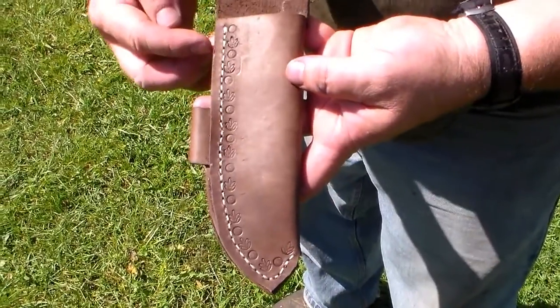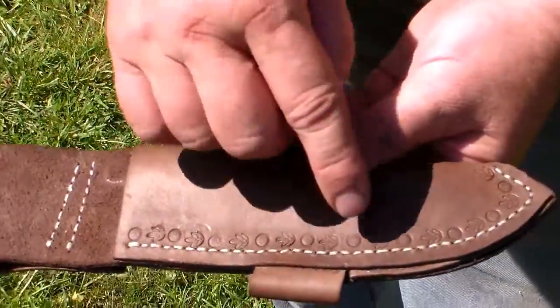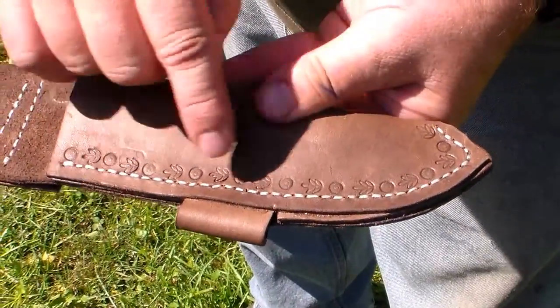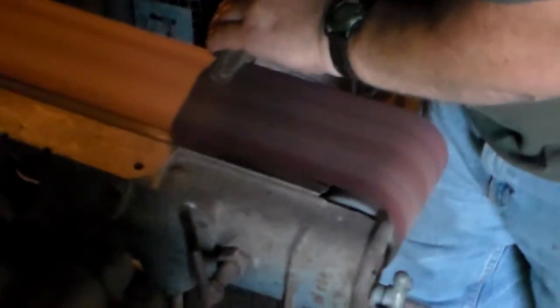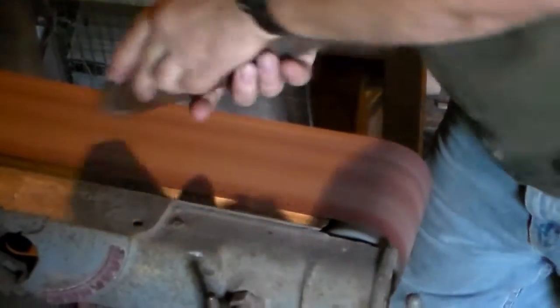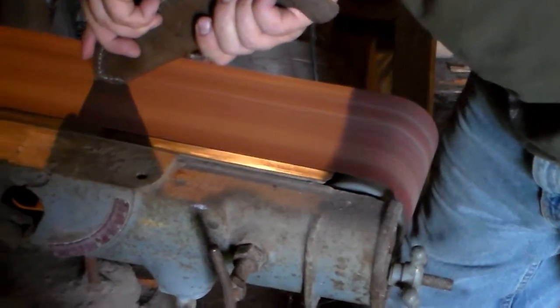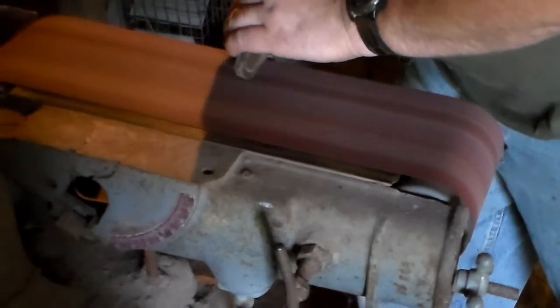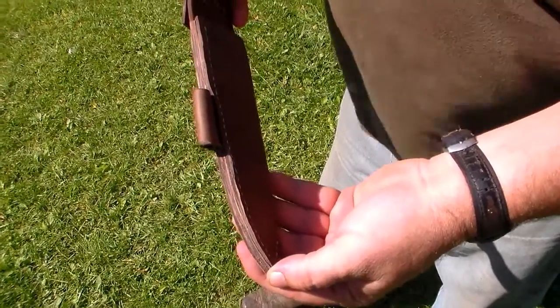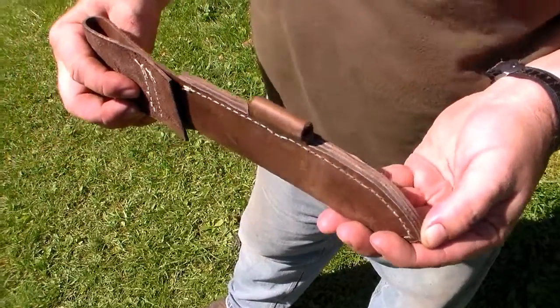Here's the knife sheath done. As you can see, the decorative tool marks I put on it. This is ready now — you can see the uneven parts on it. We're going to take this on the belt sander and even this out. Now I've run this across the belt sander and you can see how nice and even everything is. We'll take it back in and I'll show you the next step.